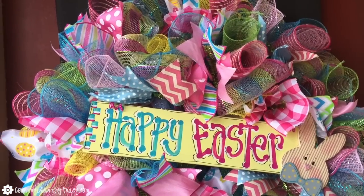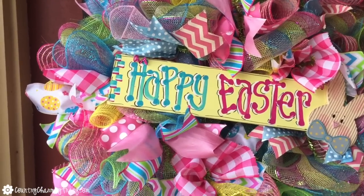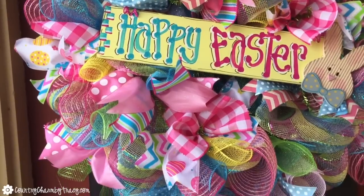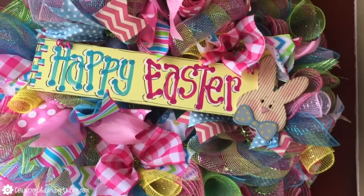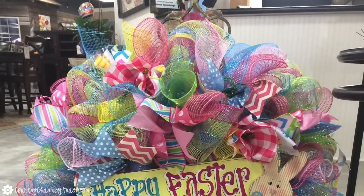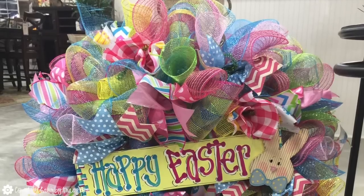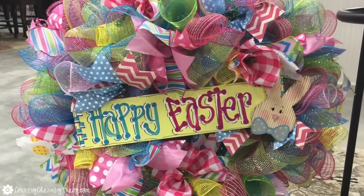I hope that you've enjoyed my Happy Easter wreath that I put together with you today. Give me a thumbs up, leave me a comment — I would love to hear what you have to say about this bunches of ribbon and mesh wreath. I appreciate you all so much. Y'all make me feel so good with all of your comments and your support, and we'll talk to you soon. God bless.